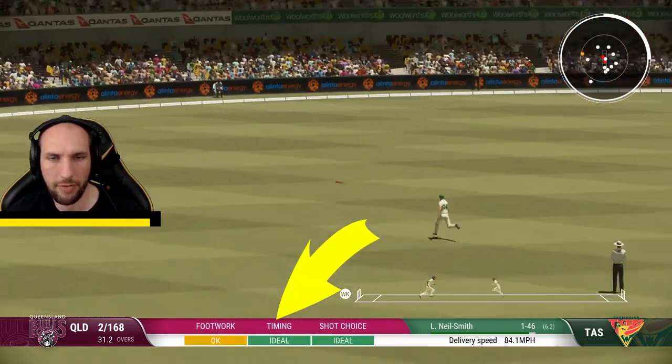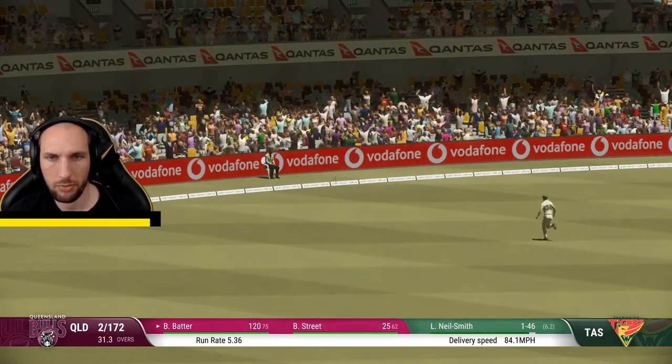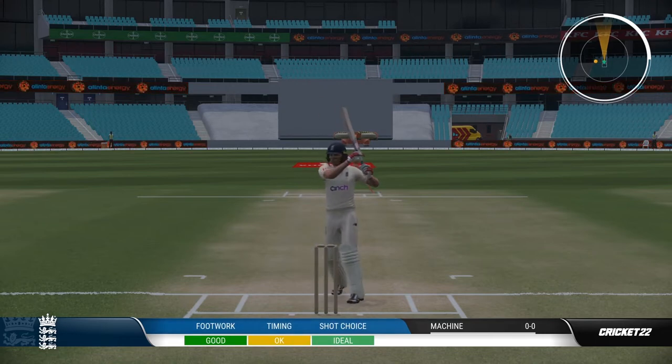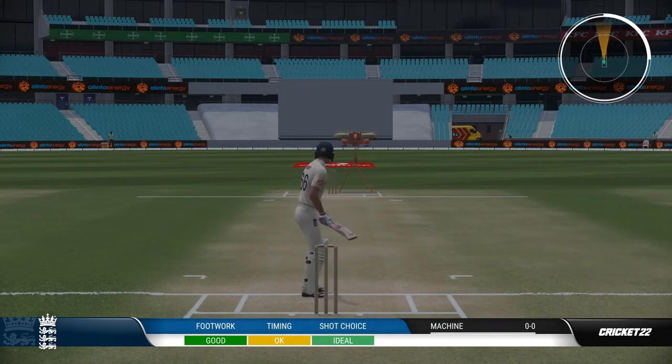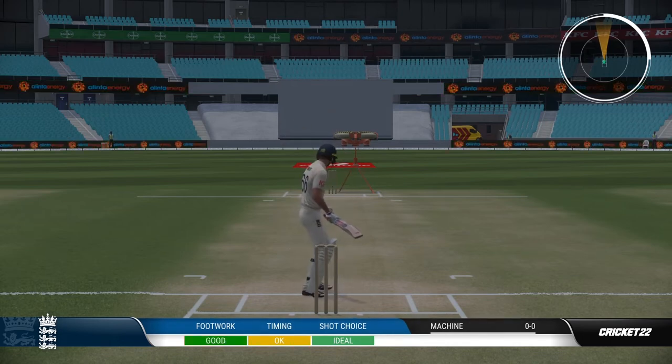Your reaction and timing is key for this shot. You're going to need to spot if it's a shorter delivery on the approach. The timing is fairly similar to most of the normal shots in Cricket 22 — you don't have to really adjust the timing once you've got your natural rhythm down in the game, and you should be able to pull these shots off.